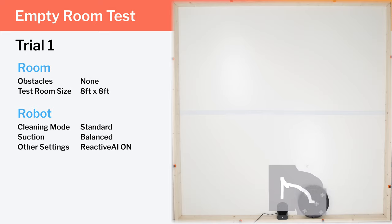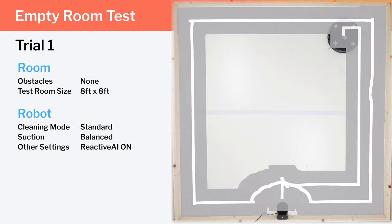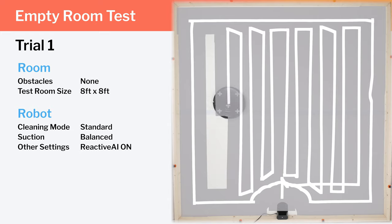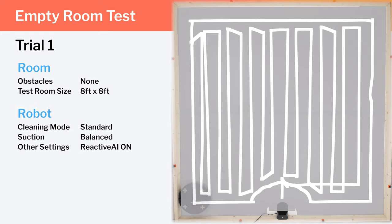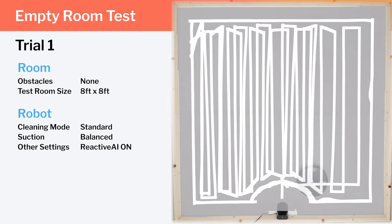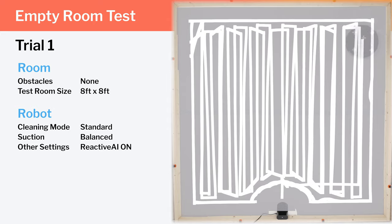In our empty room testing, we first see how the robot uses LiDAR to navigate around a room. Notice how the robot moves in very precise row-by-row patterns and repeats these row-by-row patterns during the same cleaning cycle. This redundancy increases the odds of it being able to pick up especially hard-to-pick-up debris in one cleaning cycle.